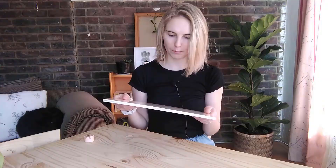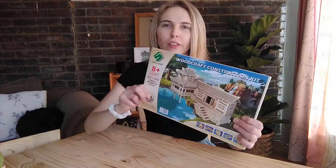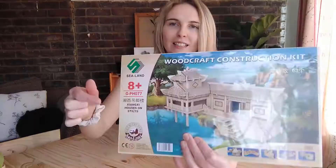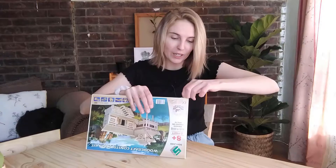Today I decided to build this — it's a woodcraft construction kit, supposed to be a plastic-free thing. I bought it because it's made out of wood, but they wrapped it in plastic, so you can't win. This is for ages eight and up, so if I mess this up, I don't know what that says about me. I really hope there's English instructions in this.